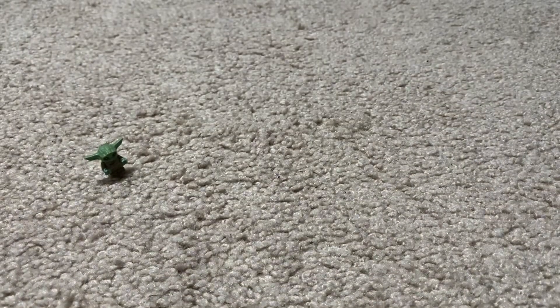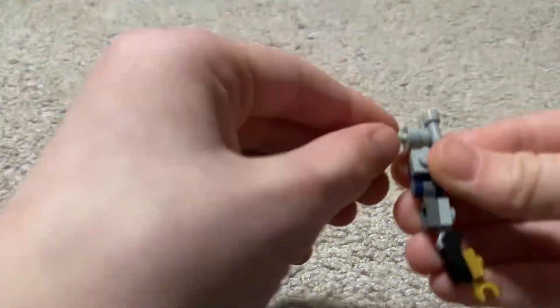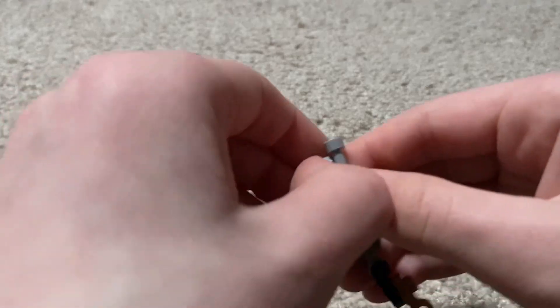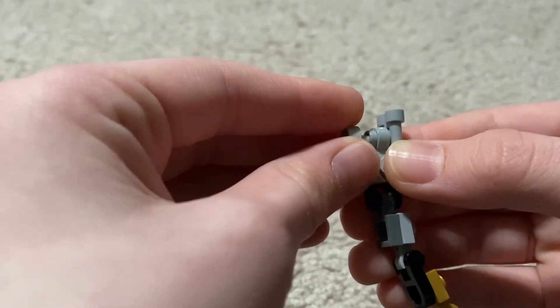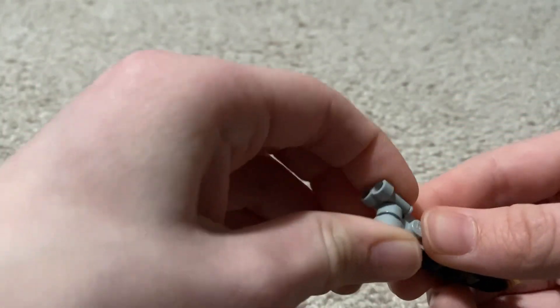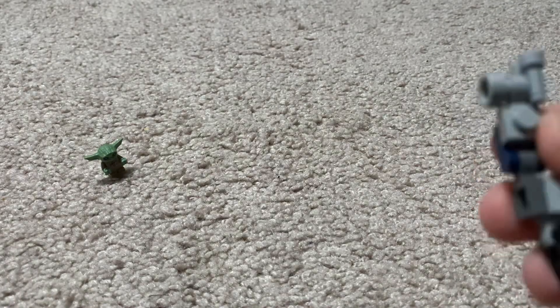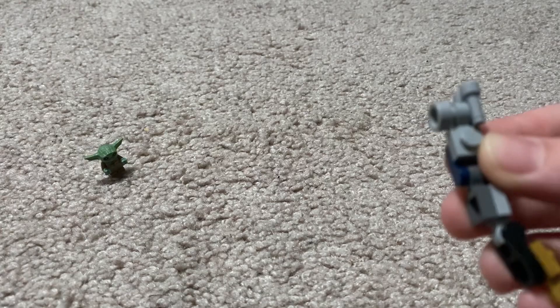It might be wrong — hold on. It is wrong. You're gonna take this one, this piece here, flip that upside down, do it like that. That's my mistake. Then just checking if it's all correct — it is all correct.